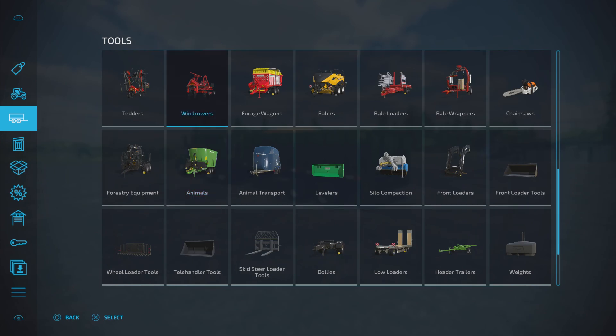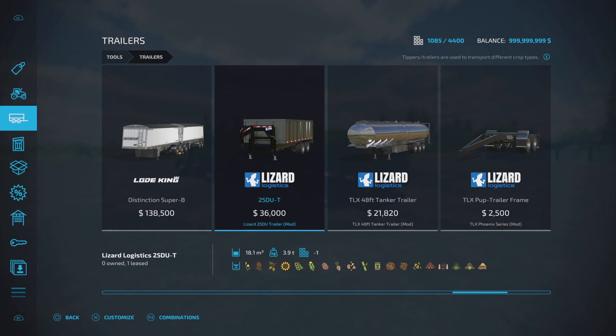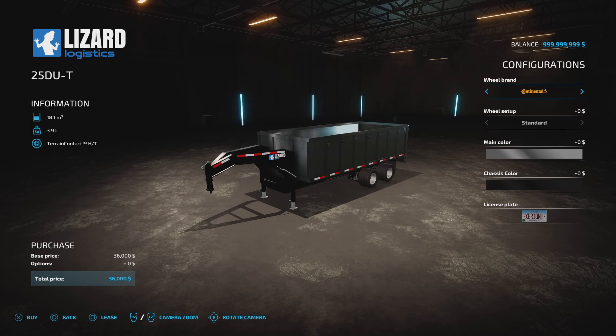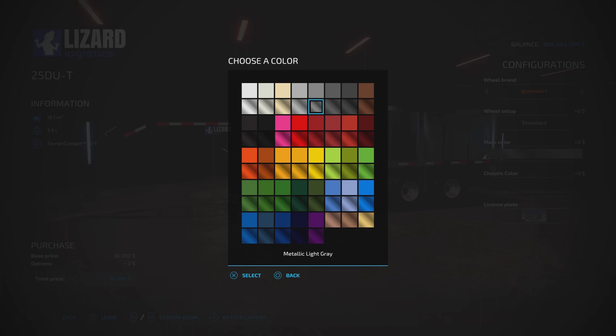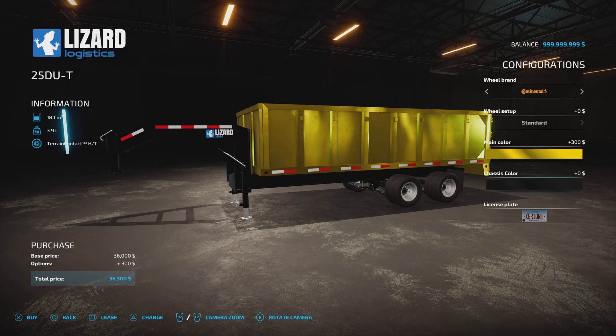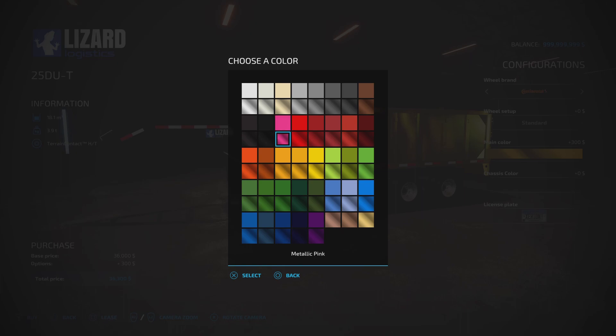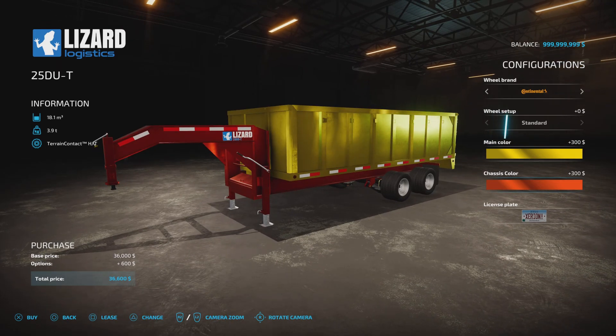You'll find the tipper under Trailers - the 25DUT - at 36,000 to buy with a slot count down to one. Tyre options include Continental, Trelleborg, Michelin, Mitas, and Freystein. Main colour options give you standard and metallic of everything on the palette. Chassis colour has the same - metallics and standard colours - so you can mix and match whatever you want.